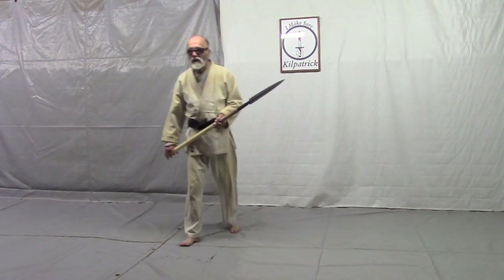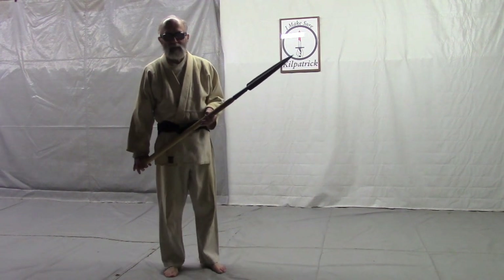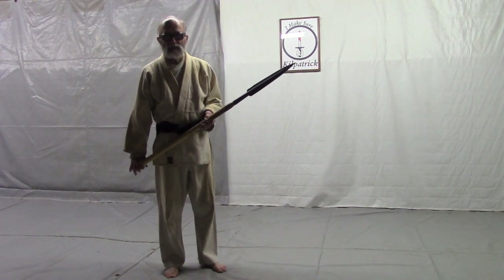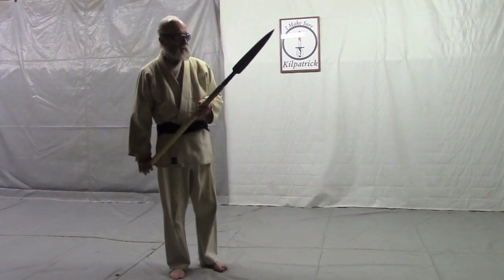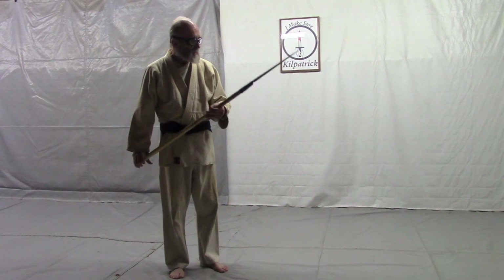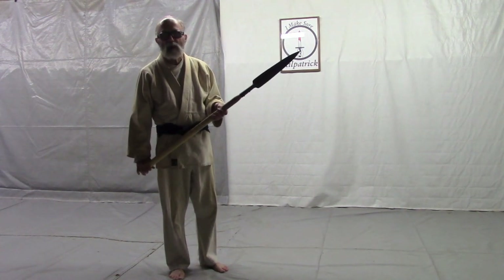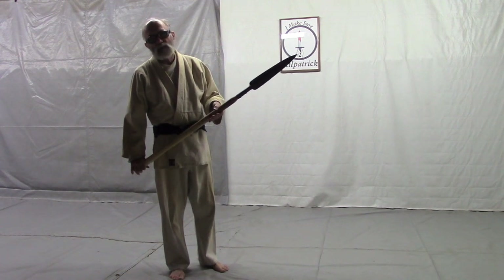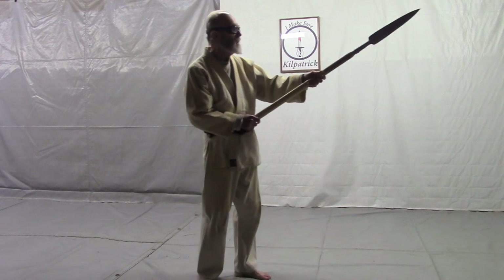Now I want to show you the 31-count kata that I do with the leading and kazushi. And I'm using this jo rather than a regular jo because it allows you to see which end of the jo is pointed toward your partner each time. So this would be 1,